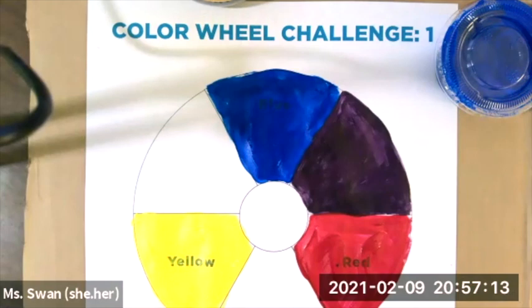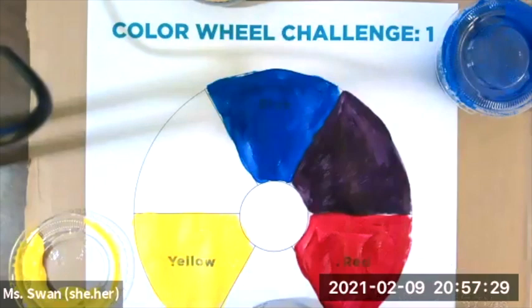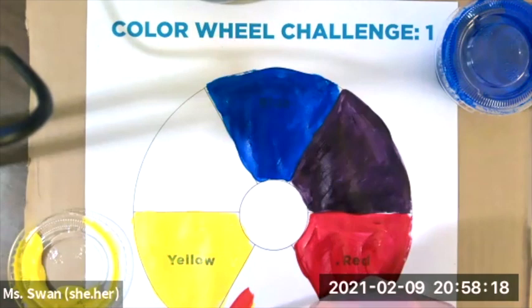Next we have red and yellow — same thing. Scoop out a little bit of yellow and put it in your tin, then scoop out a little bit of red and put it in your tin. Mix it up really, really well so that you get orange — magic.